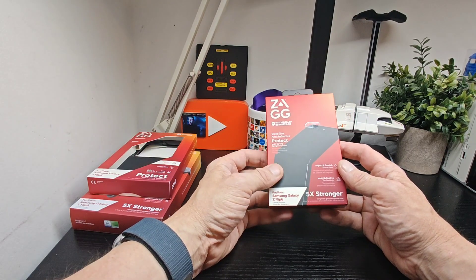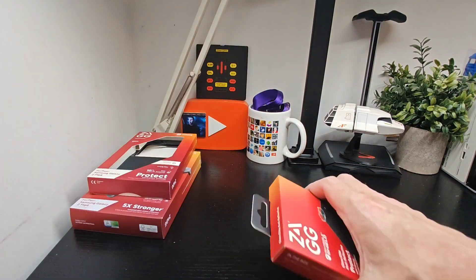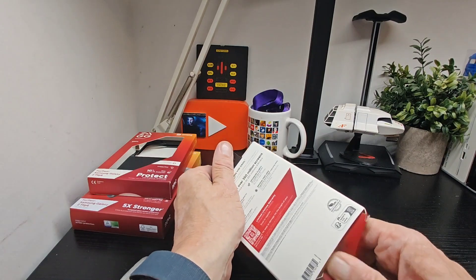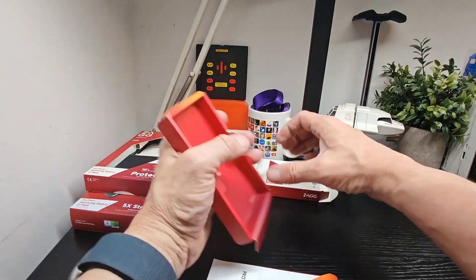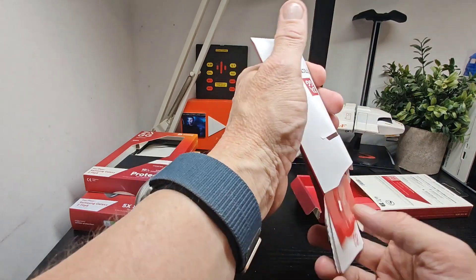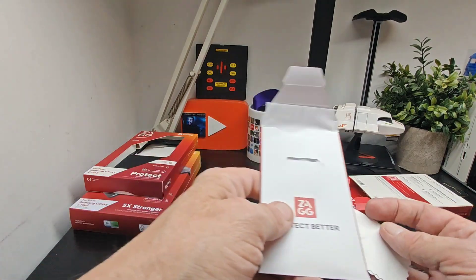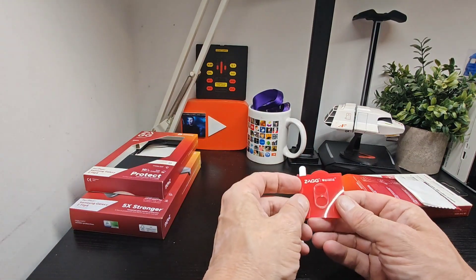So that's all three products in a nutshell. Let's get going — we'll take out the lens first as it's the smallest of the lot. You get your cleaning cloth, which we've already used to clean the device, and your dust removal sticker, plus the lens itself.